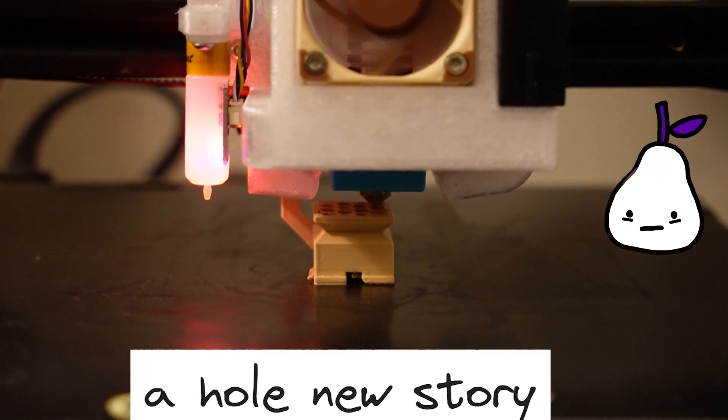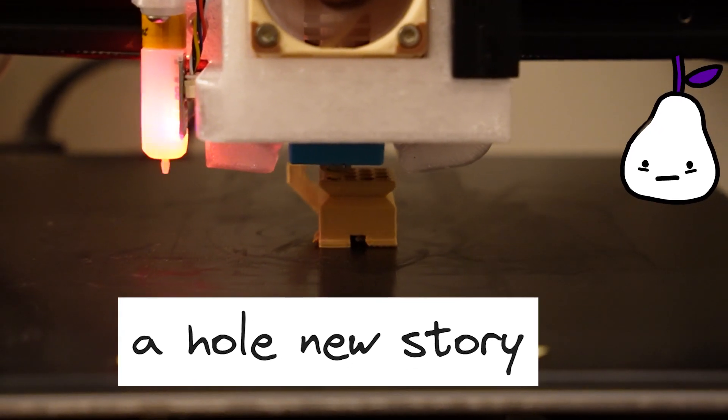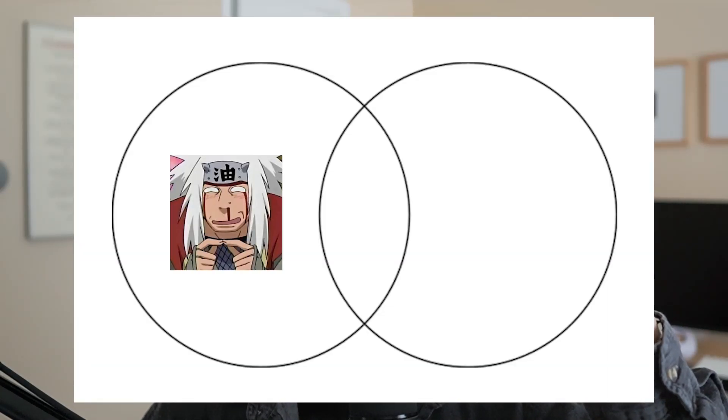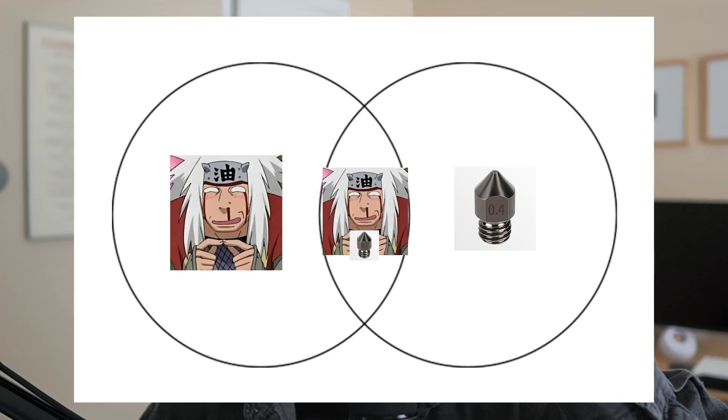Here is how I upgraded to a bigger hole. Since you decided to click on this video, I'm going to assume that you fall into one of three categories: one, you're a pervert; two, you're very interested in 3D printing nozzle diameters; and three, you're a pervert who is very interested in 3D printing nozzle diameters. Regardless of which camp you fall in, I welcome you and I'm excited to tell you the story of how I went from 0.4mm to team 0.6mm.